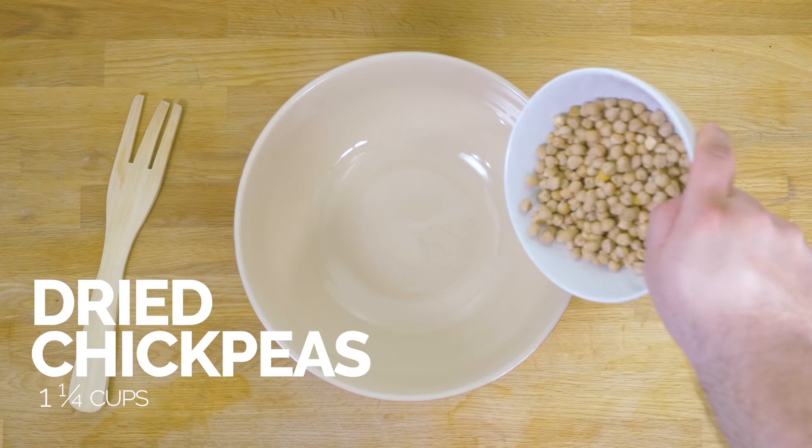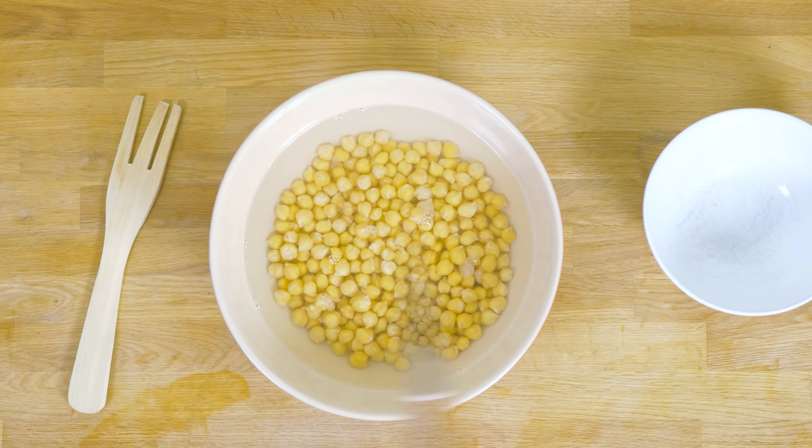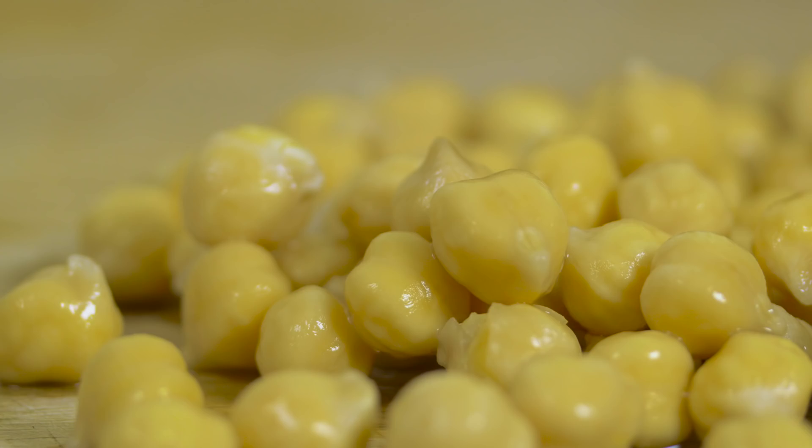So the first thing we're going to do is soak our dried chickpeas. Just want enough water to cover and soak them overnight. And just to show you the size difference between soaked chickpeas and the dried ones, you can see how much they changed.